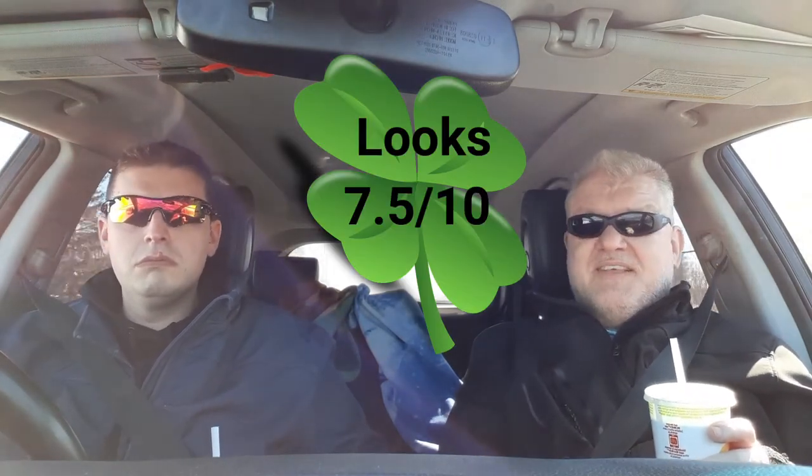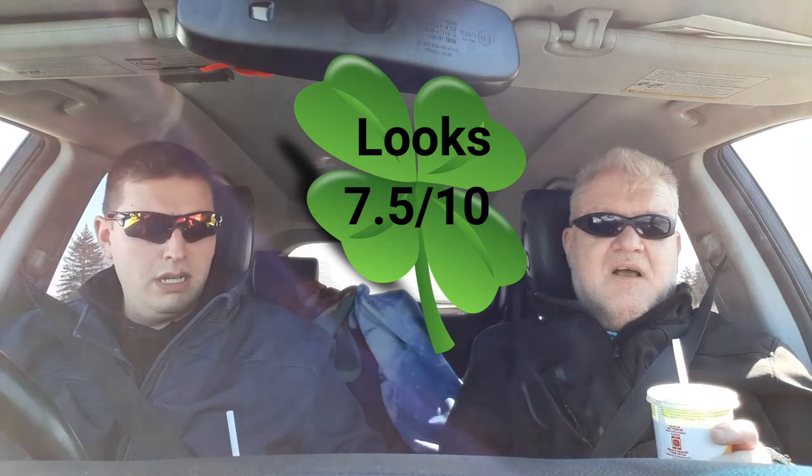It looks pretty cool. What about looks overall? I'd say seven, seven point five. Yeah, it's kind of pale but it looks cool actually — seven five.